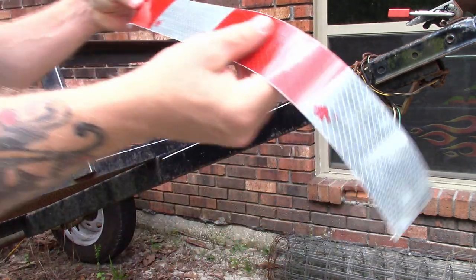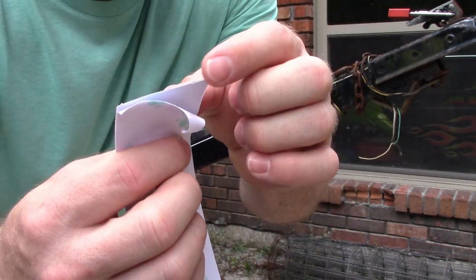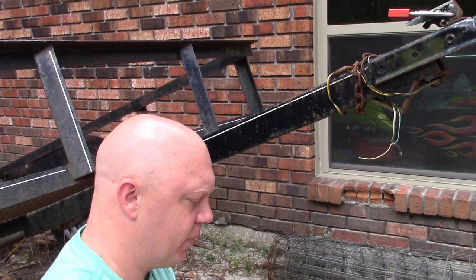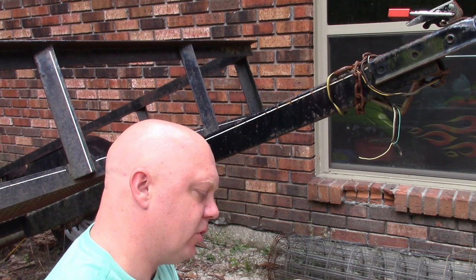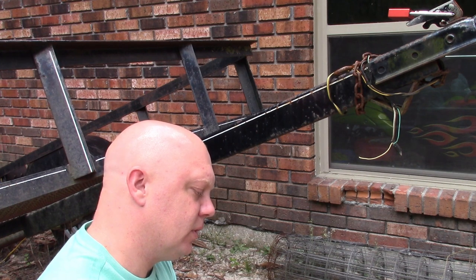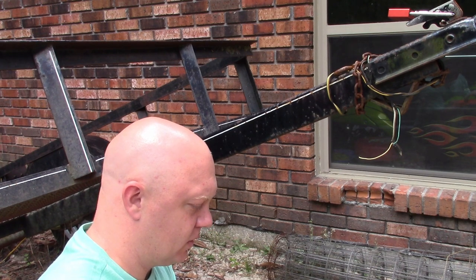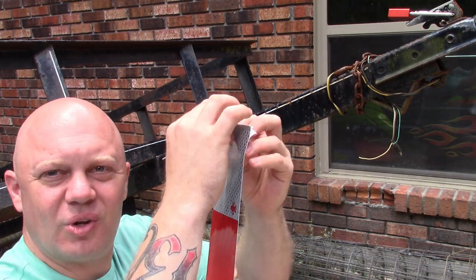It cuts really easy with just some standard scissors, and then trying to get this peeled off can be a little bit of a pain in the butt sometimes, but once you get it started, it's not too bad. There we go — I finally got it started there.